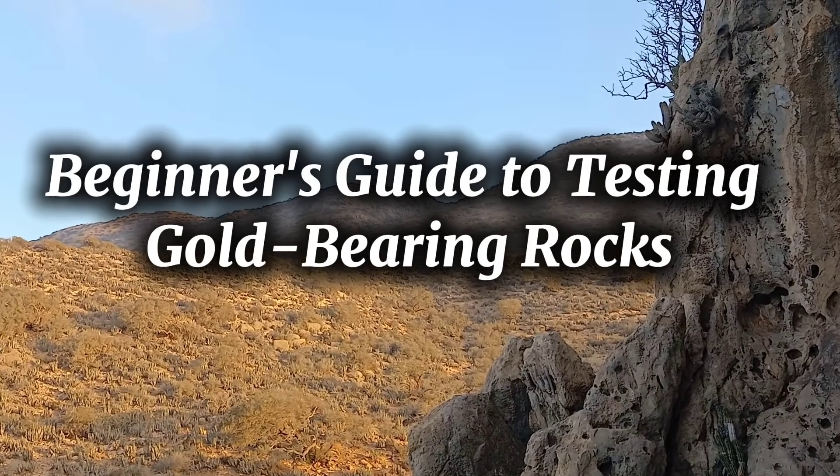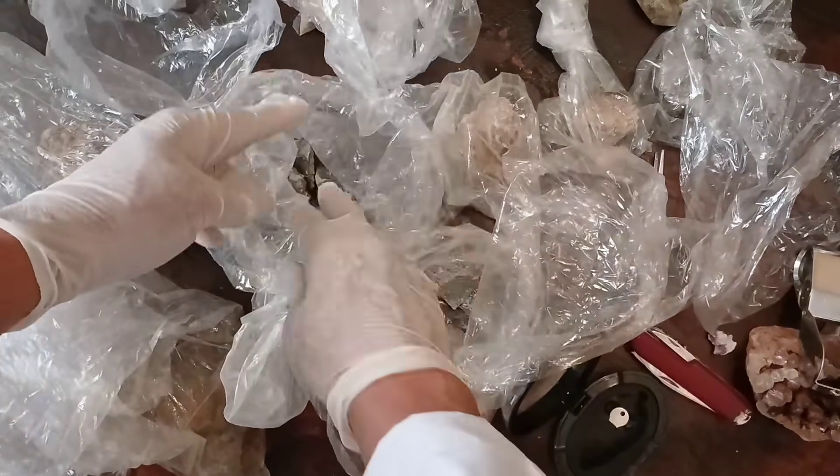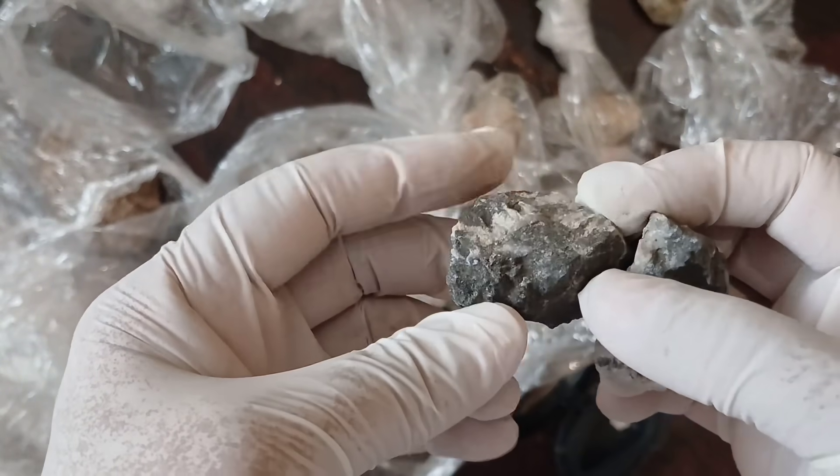Hello, everyone. Today, we're diving into the fascinating world of testing gold-bearing rocks. If you're a beginner looking to find out how to test rocks for gold without complex equipment, this video is for you.